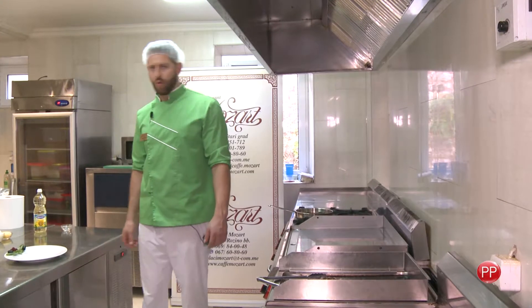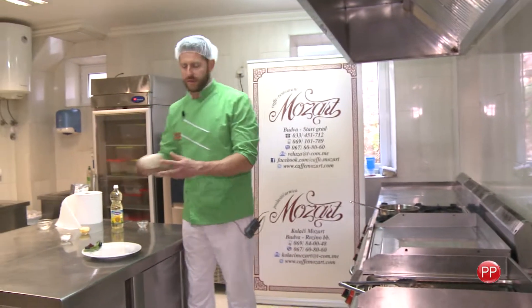A kao prilog uz njega, sam se odlučio za rižu koju sam prethodno obario. (As a side dish, I decided to serve it with rice that I previously boiled.)